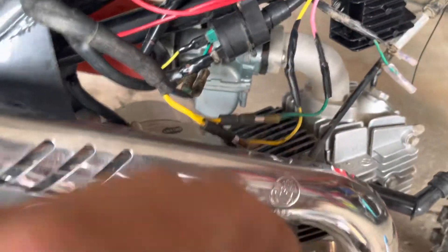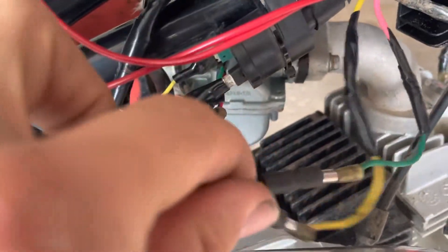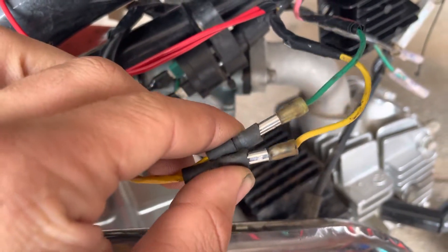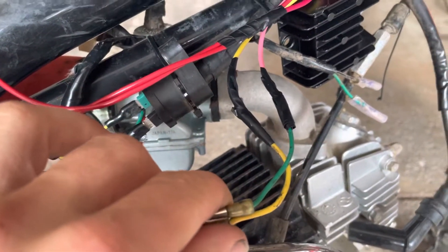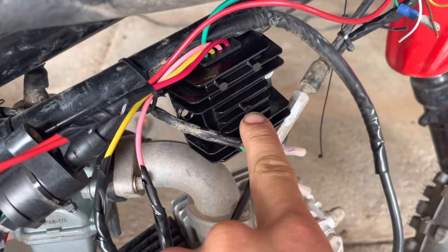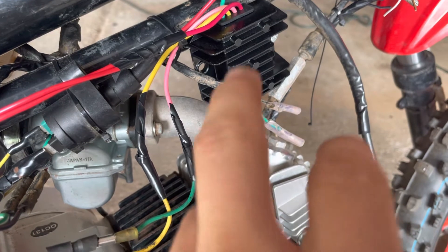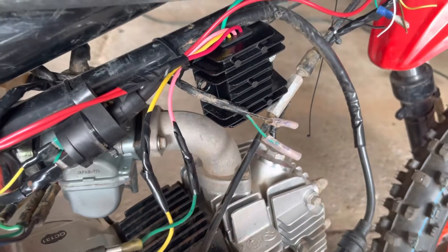I'm going to explain this the easiest way possible. Off your coil, you should have five wires if you're lucky enough — two will be connected to nothing. This is what actually produces your AC voltage. What you need to do is buy what's called a voltage rectifier. This will convert that voltage from AC to DC, then regulate it into a 12-volt system.